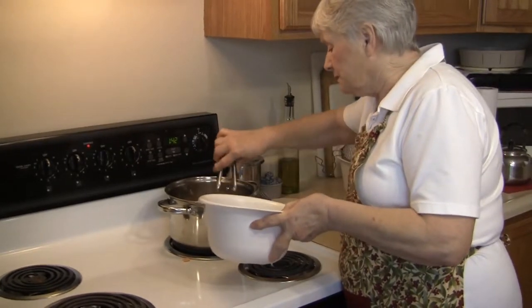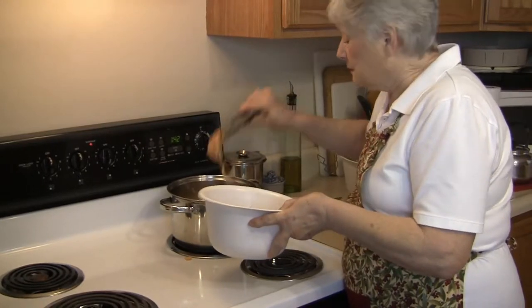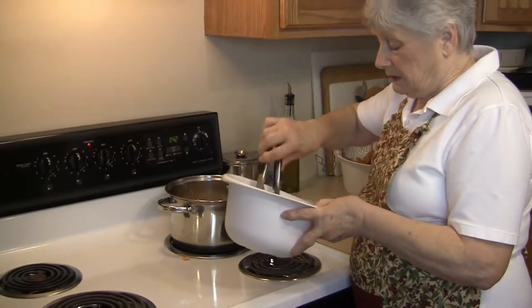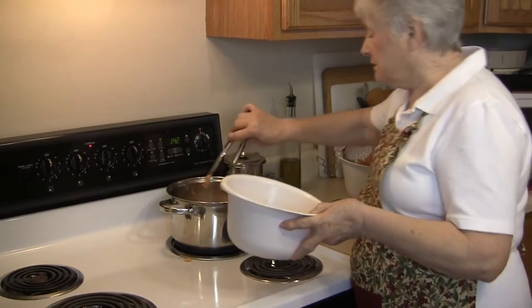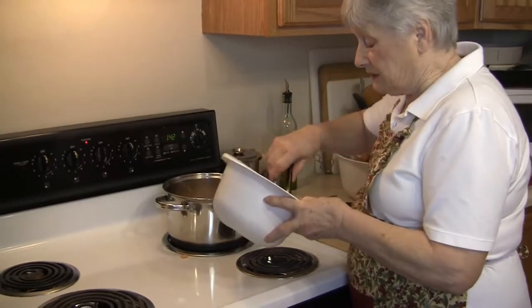So if you really like them and you've got a couple of people, how many average onions should you use? Well, for us I just use maybe one or two, but if you have company or you have hungry grandchildren, you better fix a lot.